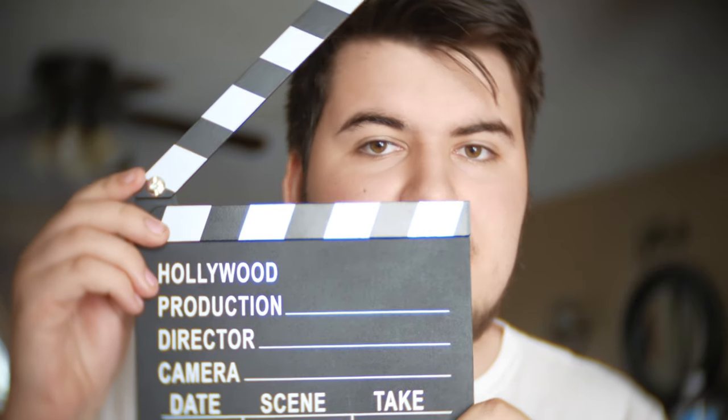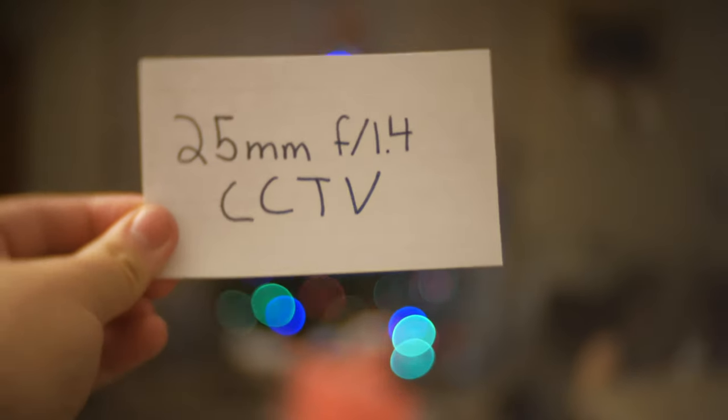25mm f1.4, take one. I'm shooting this on a 25mm f1.4 lens that cost only $20. This is absolutely crazy.